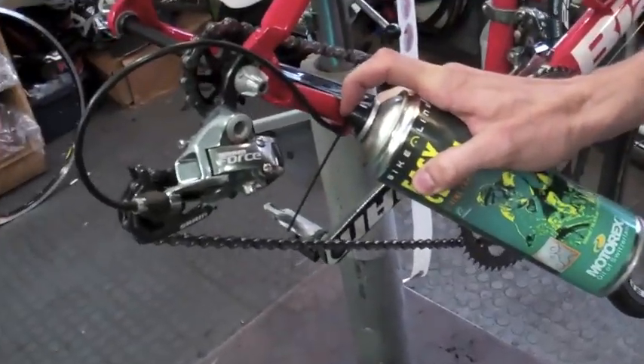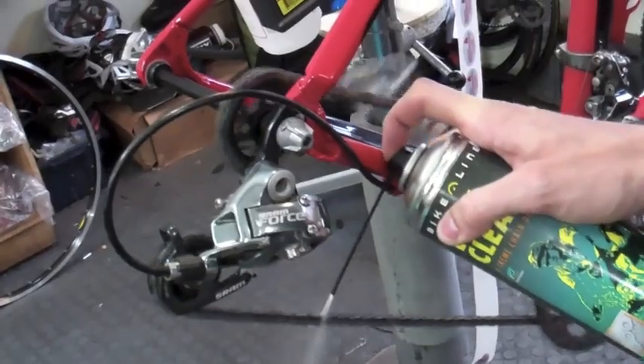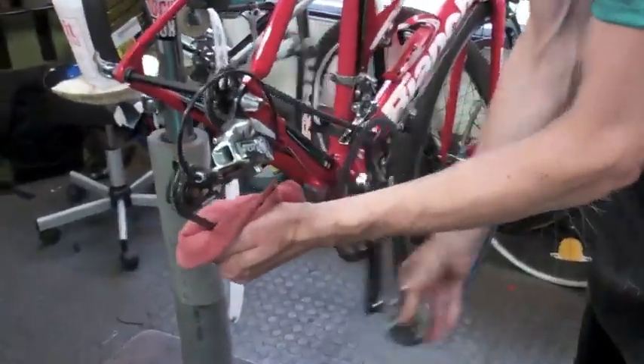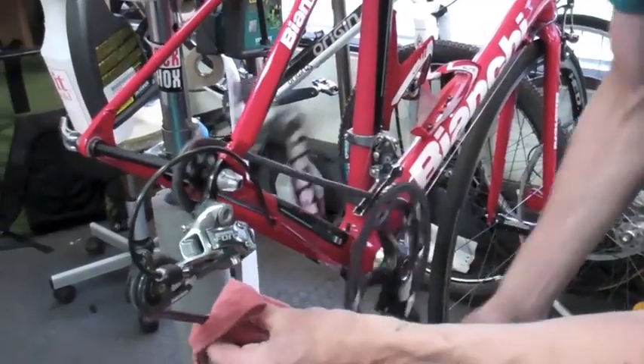Basically just spray it down while turning the chain, blast everything out of there, take a rag, and all you have to do is wipe it down.